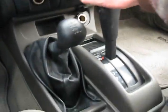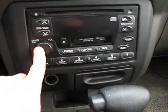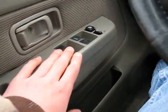Battery is dead on this one. Shifter, climate controls, flashers, audio, power windows, power locks, power mirrors.